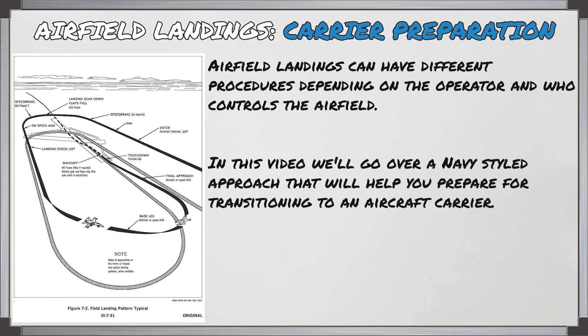Airfield landings can have different procedures depending on the operator and who controls the airfield. In this video we're going to go over a navy-styled approach that will help you prepare for transitioning to an aircraft carrier.